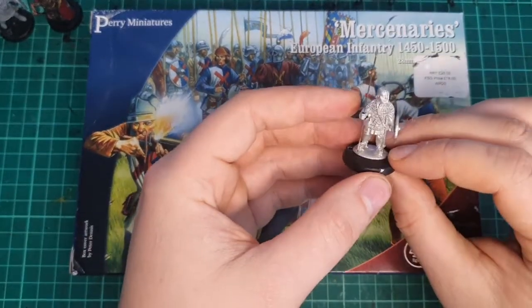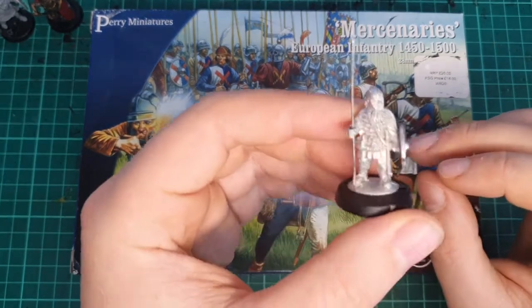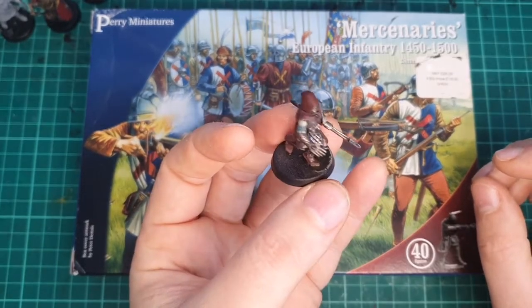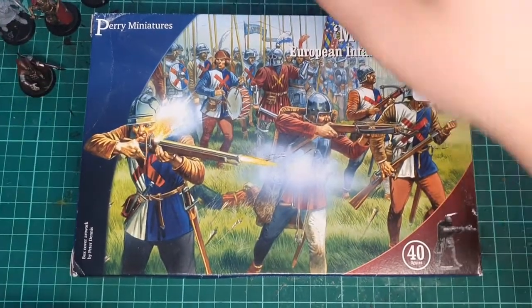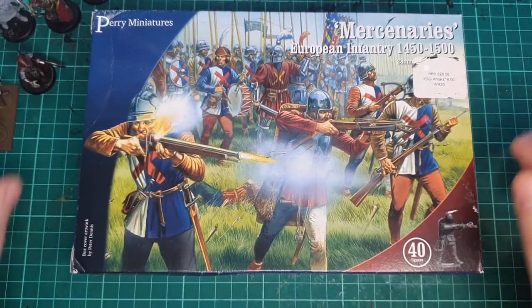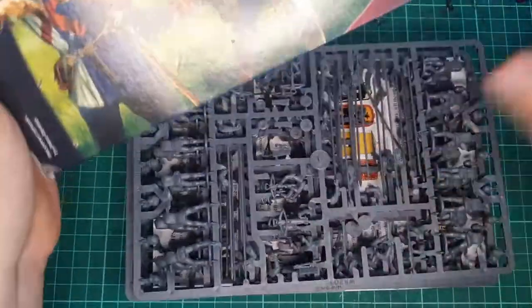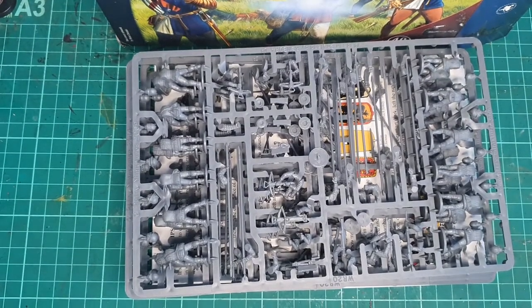We've actually got some Gripping Beast miniatures here — beautiful models, unpainted unfortunately, but I'll compare with those. Some fantasy too — I rebased this briefly when I tried to adopt it into Age of Sigmar, but fantasy is dead. And obviously then some of the finished Perrys. So we're just going to unbox them so you can see what's inside. This is an unopened box — I bought a load of these and got into Kings of War not too long ago.